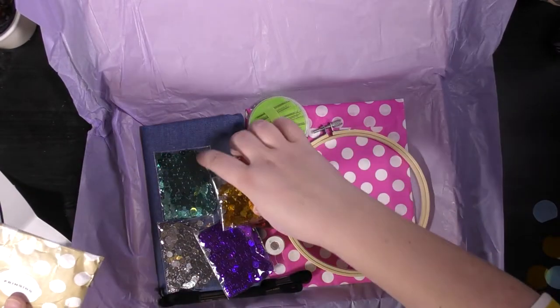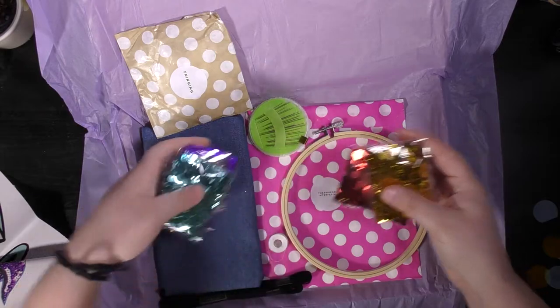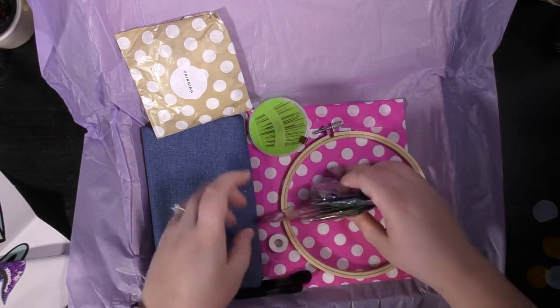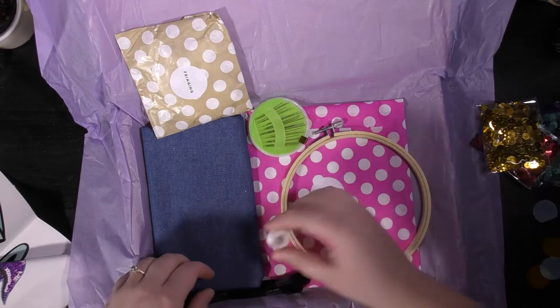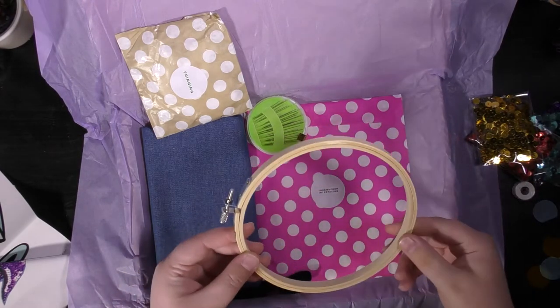So what have I got? I've got sequins — sequins for days — and five colors. I've got a bobbin full of thread.